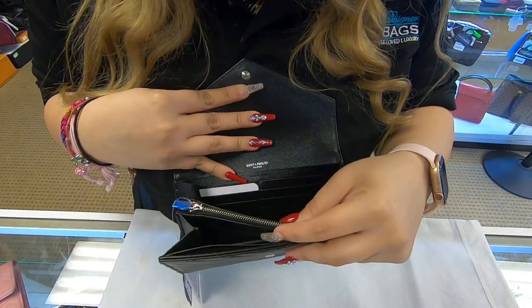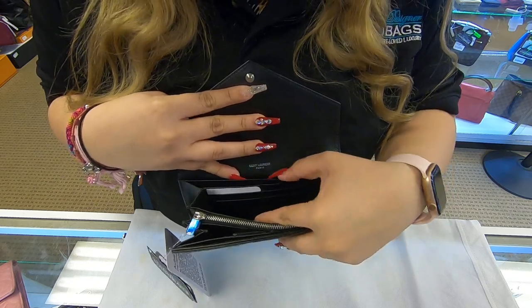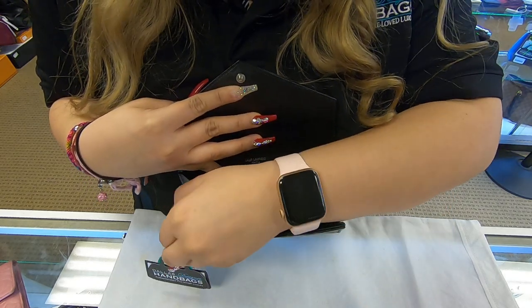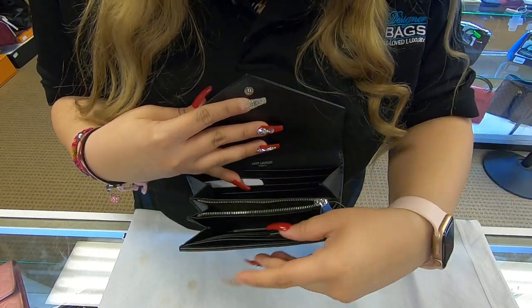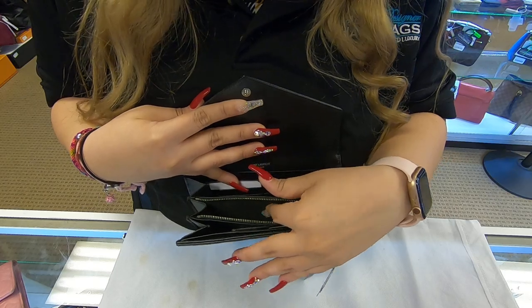Starting off in the back, you do have six card slot compartments. You do have room to add your cash. You also do have a zipper compartment here in the middle where you can add more cards or coins.